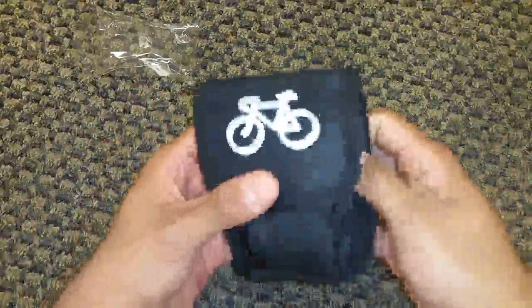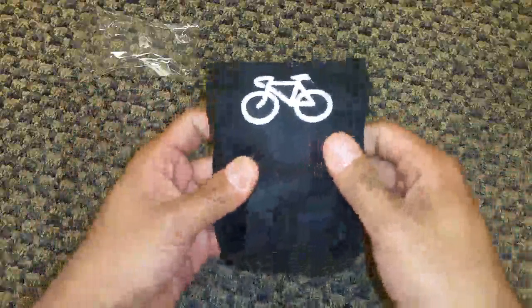It does have a little hook right there so you can hook it to your bike, your bags, or anywhere that's nicely and easily accessible.